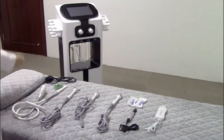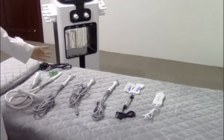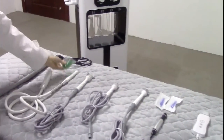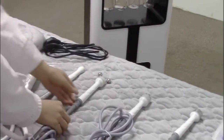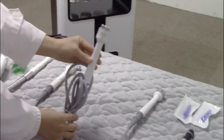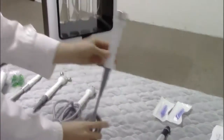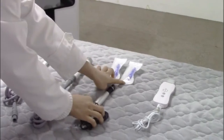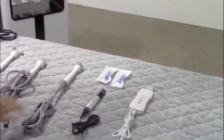Now we introduce our newest facial machine. These are the handle pieces of the machine. Here is the hydrogen abrasion handle piece, and there are 6 tips for this handle piece. This is the BIO handle piece, and the 6.0F handle piece. And this is the Arthrosonic handle piece. And the Dr. Pan with 2 needles. This is the skin scrubber.